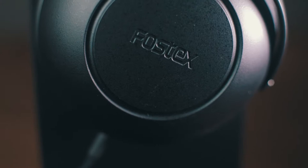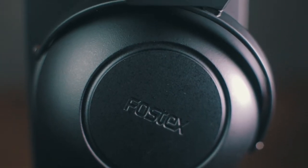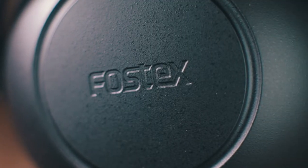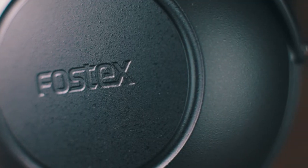The TH600 features 50mm driver units with a one Tesla magnetic circuit, giving a faithful reproduction of the audio as well as low distortion and wide dynamic range. They also feature a unique biodynamic diaphragm that produces a rich and clear bass response, a natural mid-range, and a detailed high end.